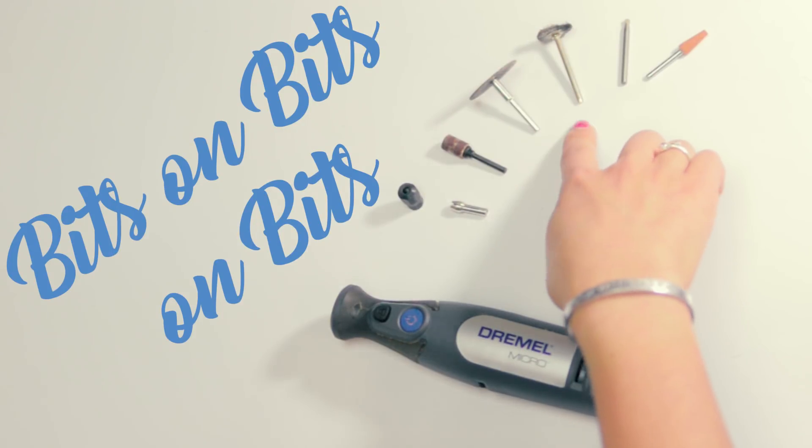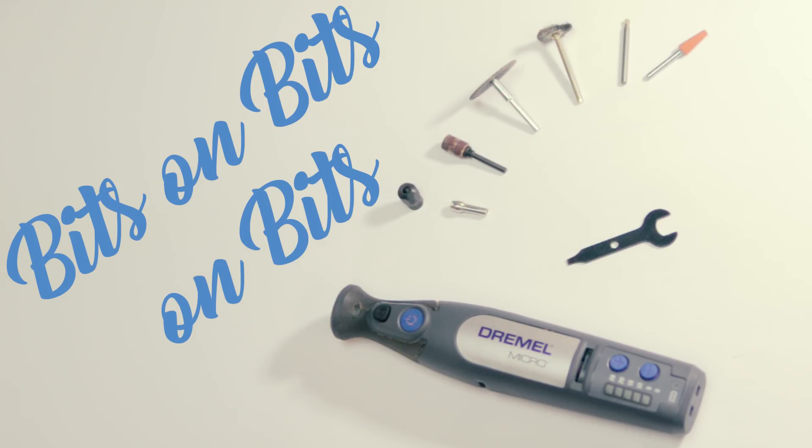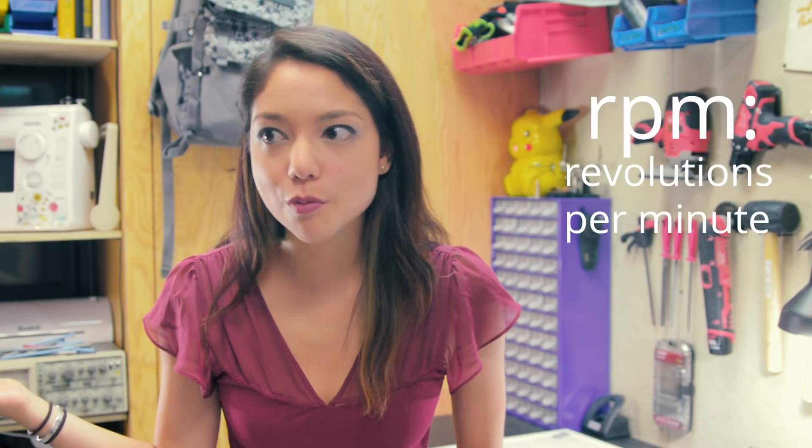A rotary tool is essentially a spindle, or a super fast motor that you can attach a variety of tools to. There are sanding bits, cutting wheels, polishing tools, engraving tools, grinding bits — a whole variety of tools, the list goes on forever. What they all have in common is that they just need to spin really fast to do their job. Rotary tools come in a variety of types and power levels; they'll all spin at at least a couple thousand RPM, and some all the way up to 35,000 RPM. The differences between them is that you'll have different amounts of torque, which means you can cut a different range of light to heavier duty material.